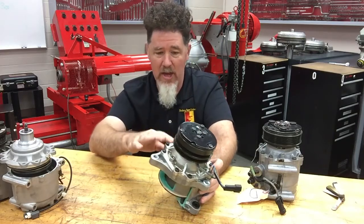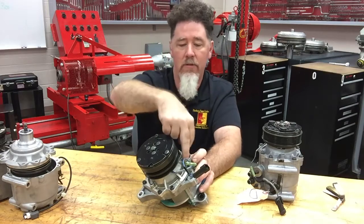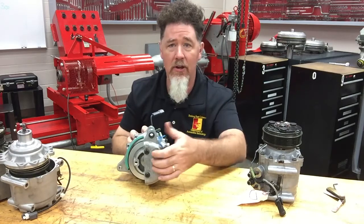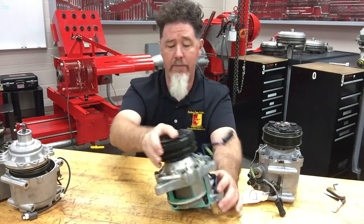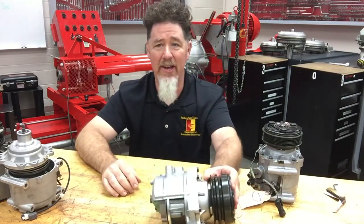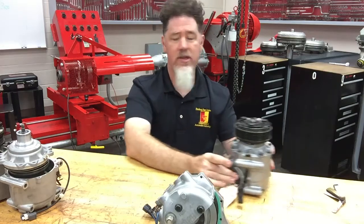This compressor also has that very unique nose on it with four sets of screws and bolts in the back. A lot of manufacturers are using these just because they're small. I think they're a little bit more sensitive to lack of lubrication, that's for sure.